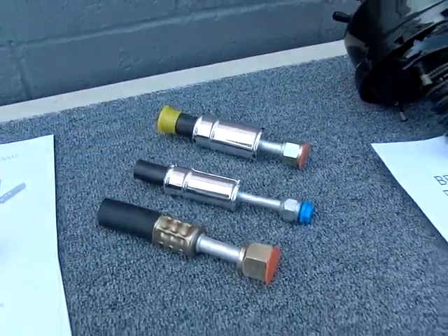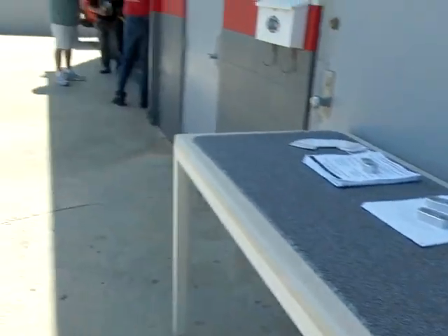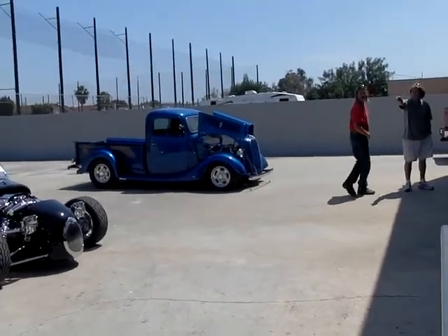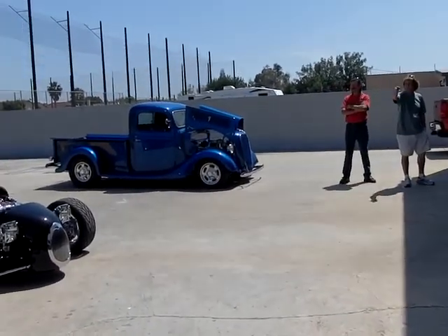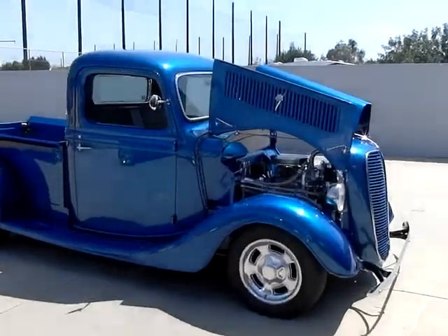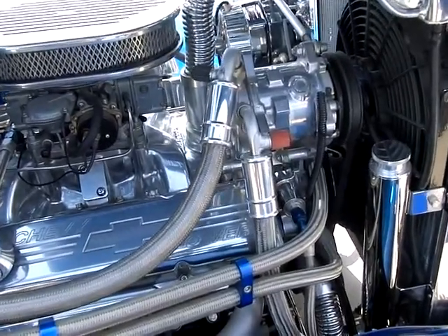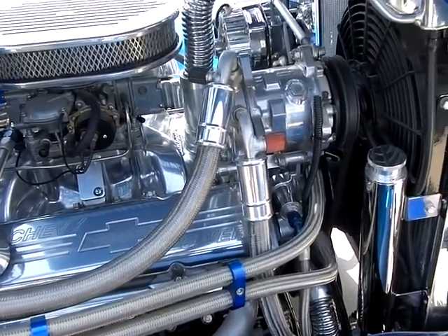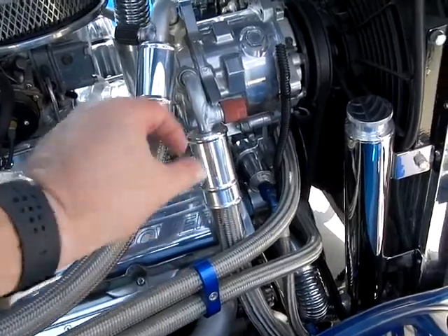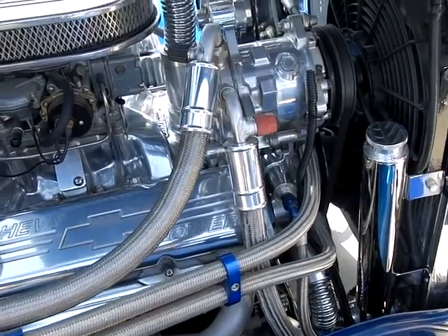Do you have any on a car right now? Yes, the '37 pickup right over there has them on it. Let's walk on over there and take a look at how it's displayed, how it looks. As you can tell, it's just a cover to cover up the original ferrules that are crimped on there for air conditioning hoses. Right here it looks like factory crimped ferrules, but now we have this nice billet aluminum.